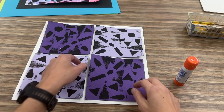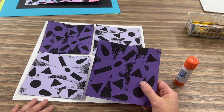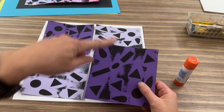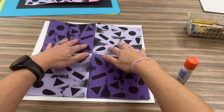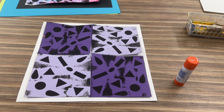Hi third graders, today you're going to get back your single prints and other prints, and we're going to be mounting everything. Craftsmanship is really important today because we want to make sure that everything we glue down has an even amount of space and is straight. You're going to start with the white paper and lay out your squares before you glue them down so that they make a radial design.